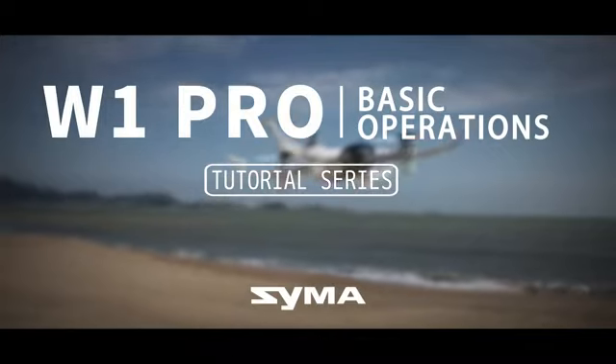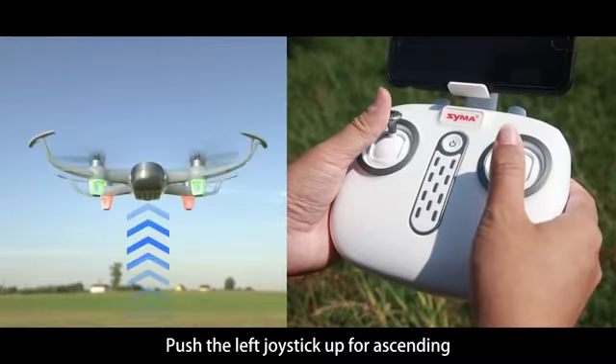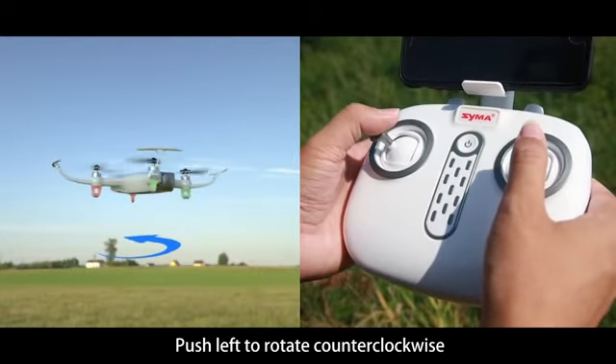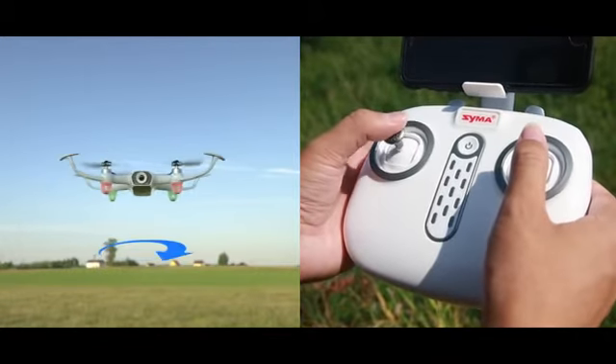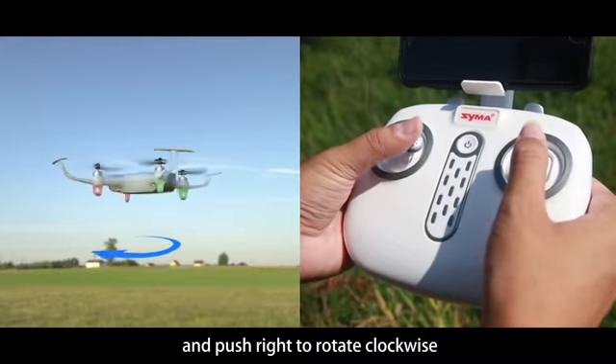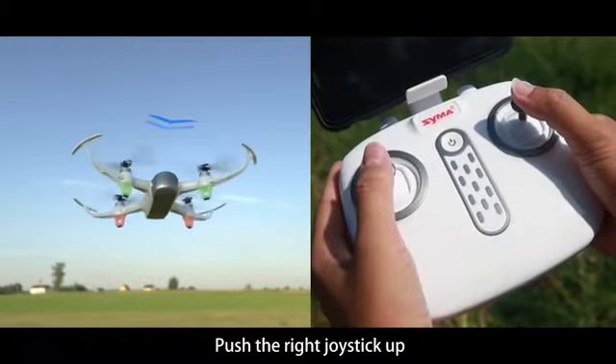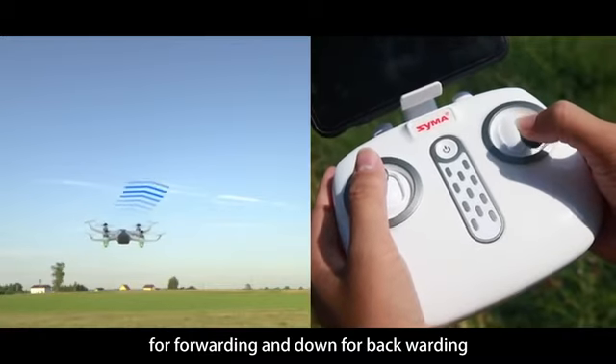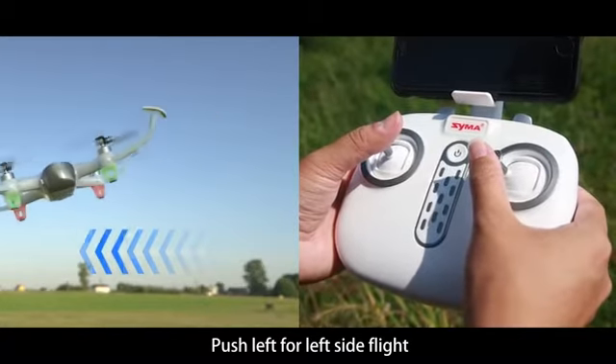For basic operations: push the left joystick up for ascending and pull down for descending. Push left to rotate counterclockwise and push right to rotate clockwise. Push the right joystick up for forward flight and down for backward flight. Push left for left side flight and right for right side flight.